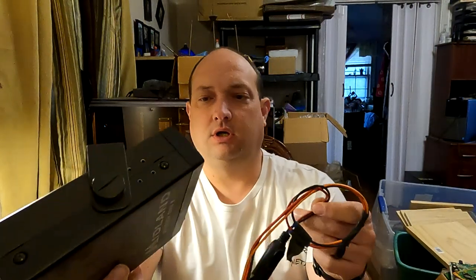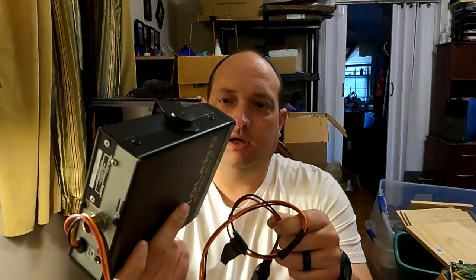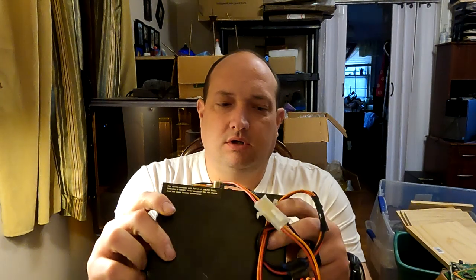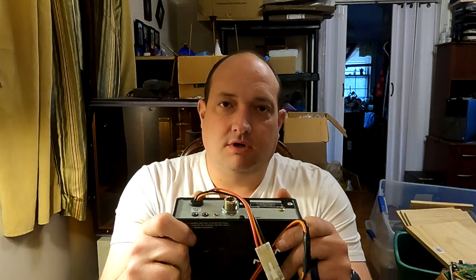Hey y'all, this is Scorpion. A CB quit on me, so I figured we'll scrap it out and see if we can figure out what's wrong with it and see what all's good in there. So y'all stick around.